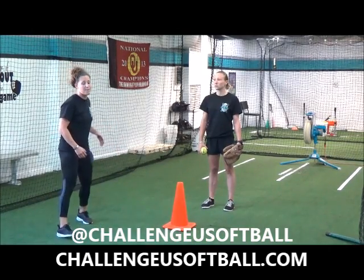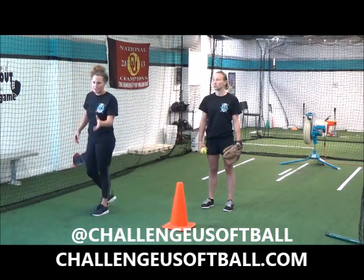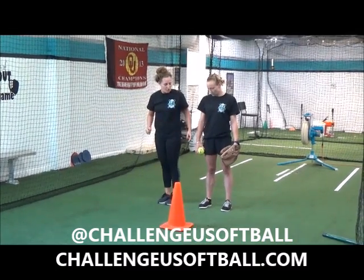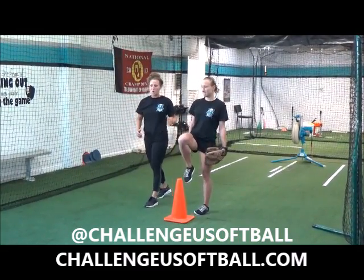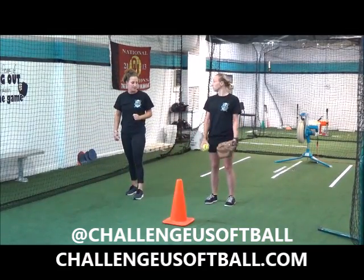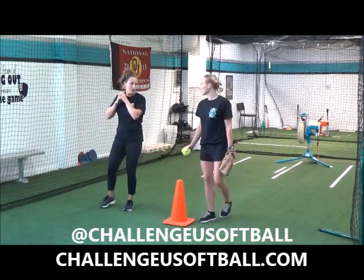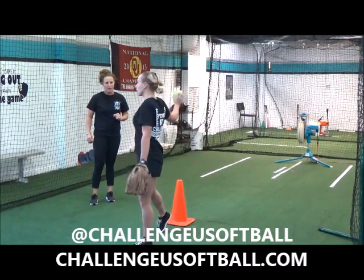Phase one of the Crow Hop. We are going to focus on getting that energy from our launch leg. Our launch leg is our glove hand side. So what Stephanie is going to do is she's going to step with her launch leg and she's going to drive her knee up. We want power here to drive over, and then she's going to follow through with her launch leg. So step back, take one step into it, and then launch over. Let's try to have that ball where we're actually going to throw from, but your knee is excellent height. Let's do that one more time. Very good. Perfect.